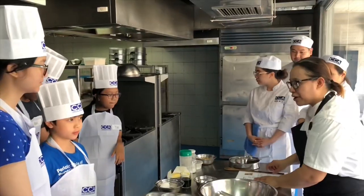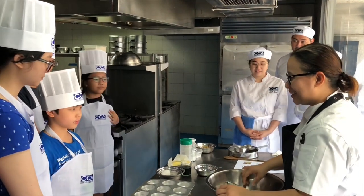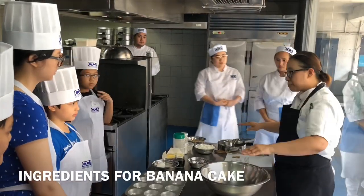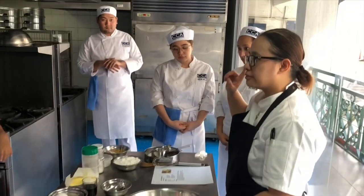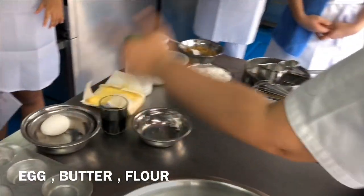Okay, to be our helper for today, since you know how to bake at home — yes? Yup. So we'll start now. Prepare everything. First, for the banana bread, what do you think you need? Eggs, butter.